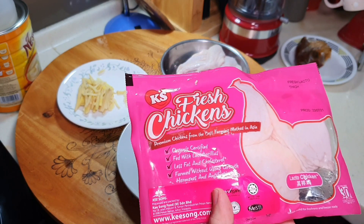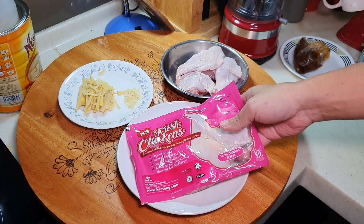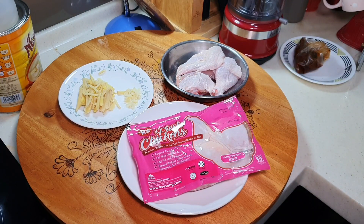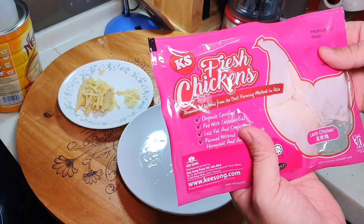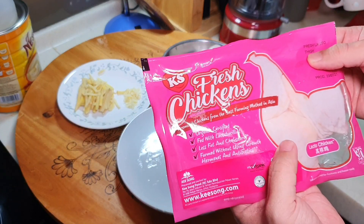It also listens to Mozart music. Some of my followers became very amazed by this and wondered why KS lets their chickens listen to Mozart music. Actually, when the chicken listens to Mozart music, it is meant to calm them down. If you've been to a chicken farm, it is super noisy. By giving them Mozart music, they become a lot more calm.